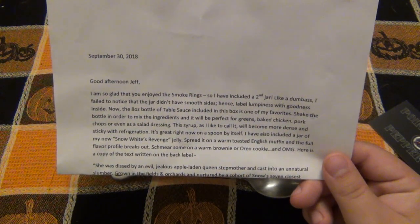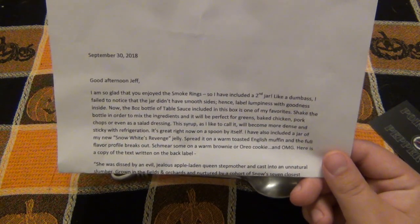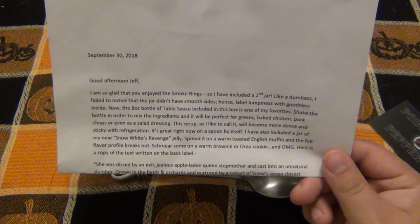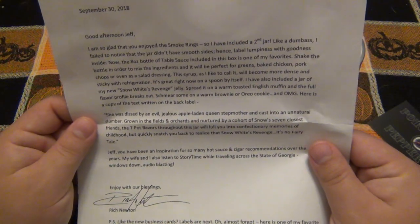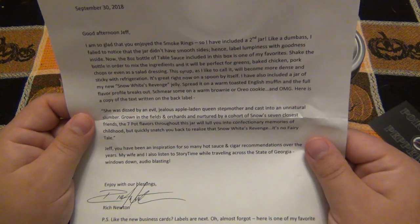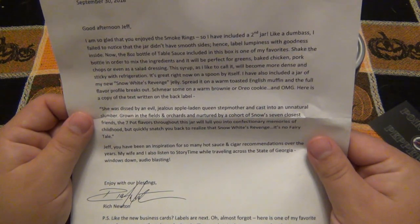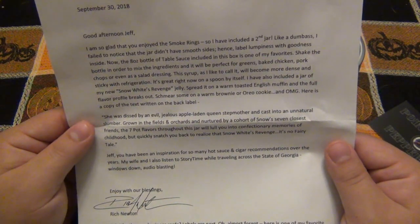'I have also included a jar of my new Snow White's Revenge Jelly. Spread it on a warm toasted English muffin and the full flavor profile breaks out. Shmear some on warm brownies or Oreo cookies and oh my god.' Here's a copy of the text written on the back label: 'She was dissed by an evil, jealous, apple-laden queen stepmother and cast into an unnatural slumber. Grown in the fields and orchards, nurtured by a cohort of Snow's seven closest friends, the seven-pot flavor throughout this jar will lull you into confectionary memories of childhood, but quickly snatch you back to realize that Snow White's Revenge — it's no fairy tale.' That's actually a really awesome description. I like it, but it's scary hearing seven-pot.